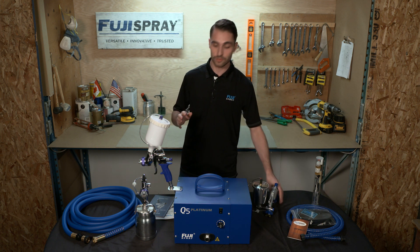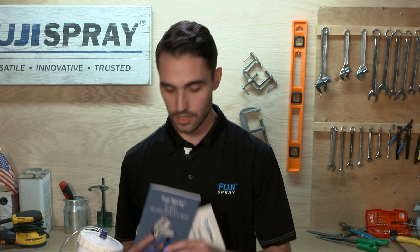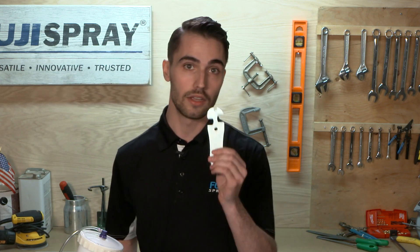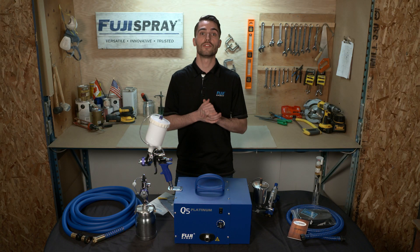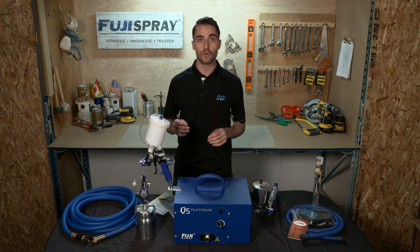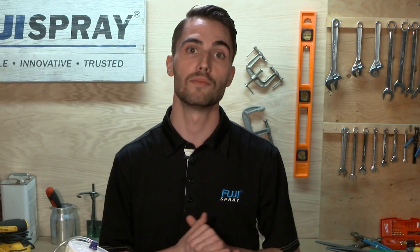All professional series spray guns come with a detailed user manual, a viscosity cup, a cleaning brush, and a gun wrench. More importantly, the professional series spray guns feature the side mounted pattern control knob. This conveniently placed control allows you to adjust the fan pattern from a circle one inch pattern to a wide 15 inch oval pattern and all increments in between.